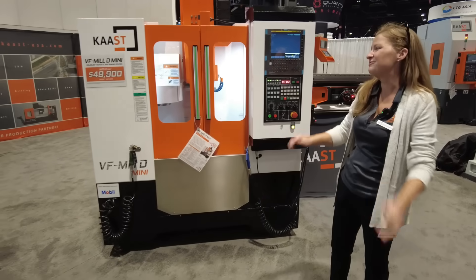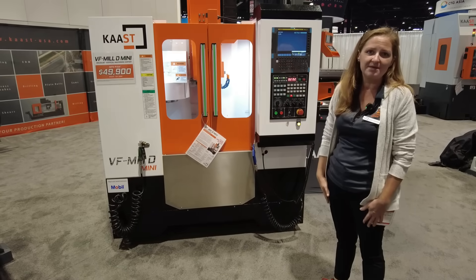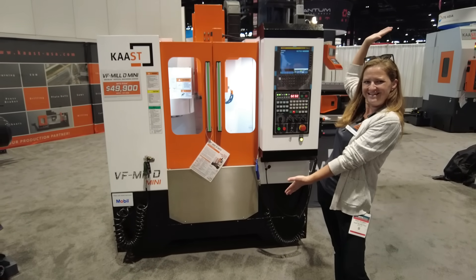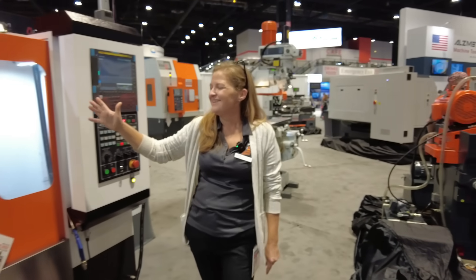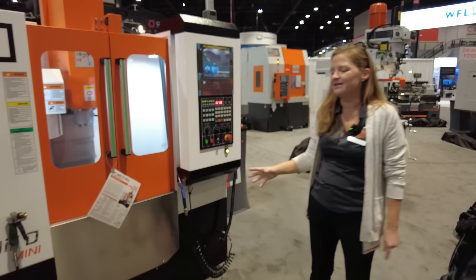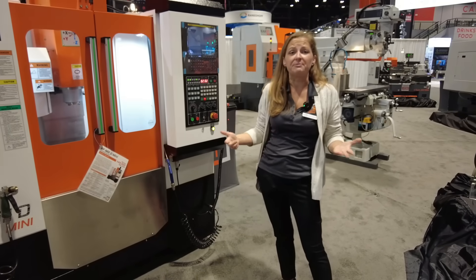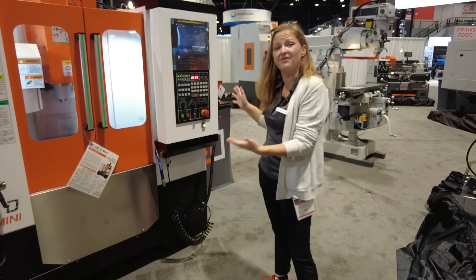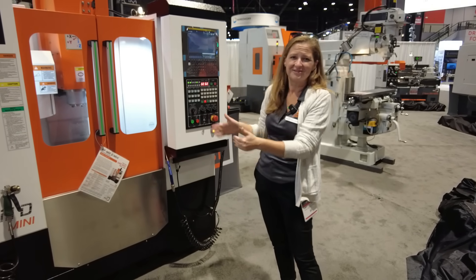It's a great first step in. It includes a chip evacuation system and can be yours for the bargain price of $49,900. One of the other perks is that it has the smallest footprint for the travels. There's a fruit company who also comes to this show and has a machine they call the Mini — that is a larger footprint with smaller travels.